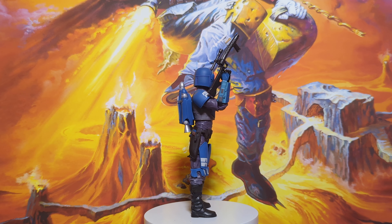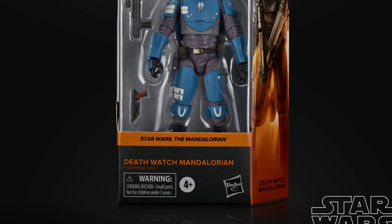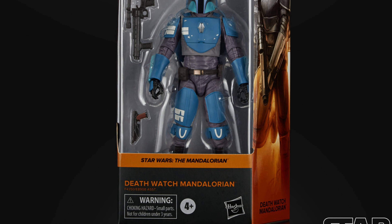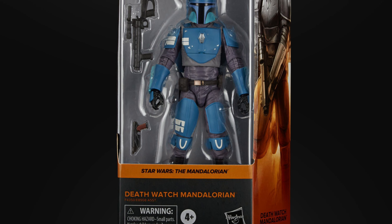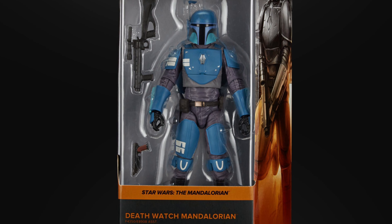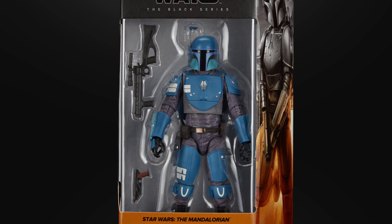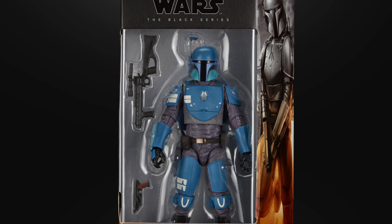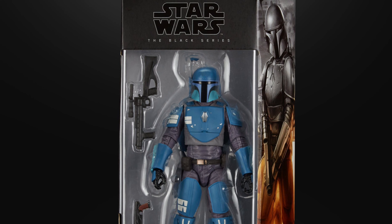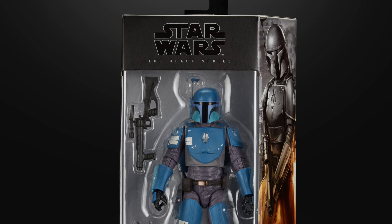This figure is the Death Watch Mandalorian. It's part of the Mandalorian Wave of Black Series — it came out in April 2022, I think it was Wave 33, and it's just an absolute beauty of a figure. The packaging was lovely. It was part of the redesign, it had the window, so classic look. I'm very happy with the art on that. It's a great figure.